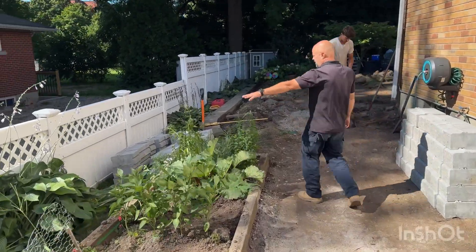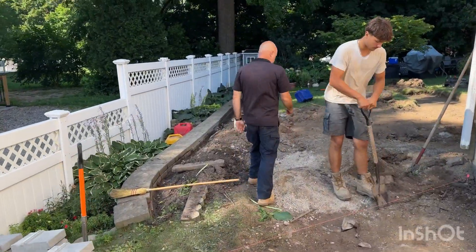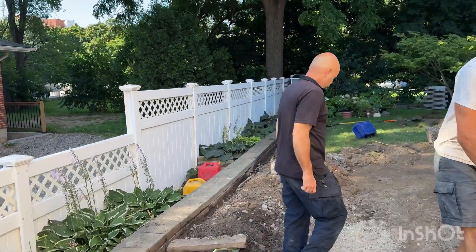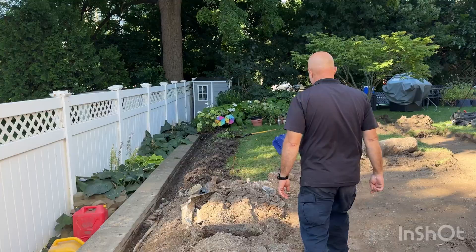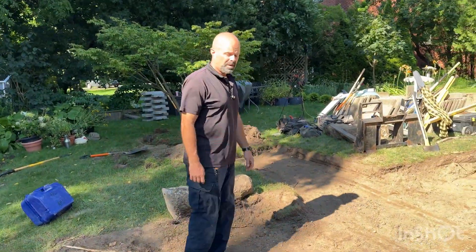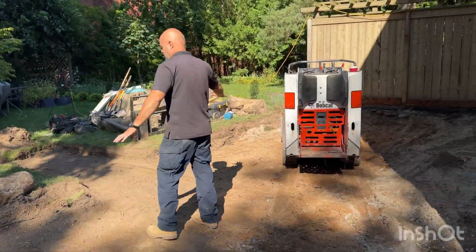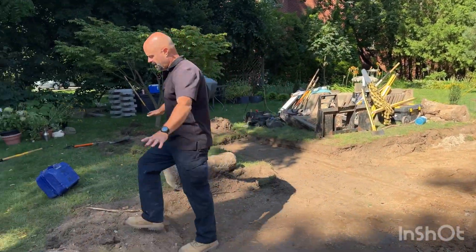We removed some plants. These are all wall blocks because we made some changes to our plan. Over here is our patio area, which is almost ready and almost dug out. This is all going to be patio.